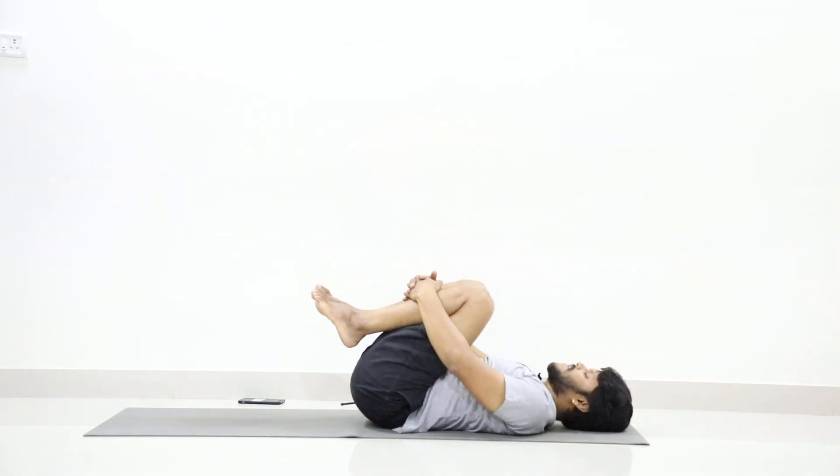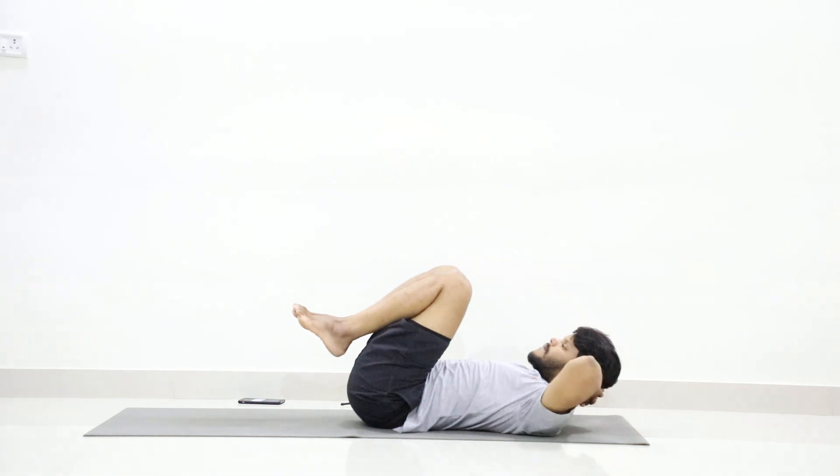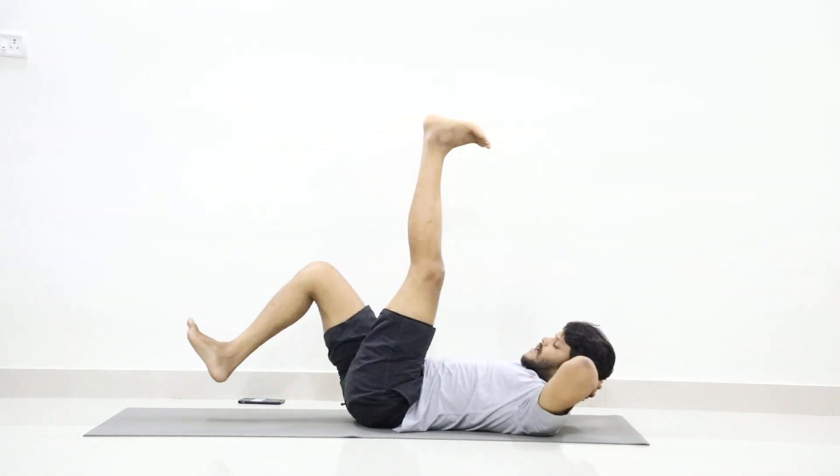Relax your head. Now interlock your hands behind your head again. Switch your left leg up to 90 degrees and right leg to 10 degrees.